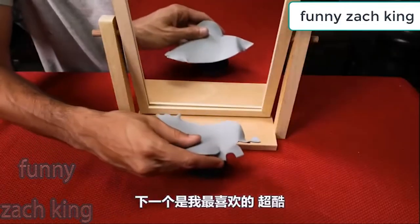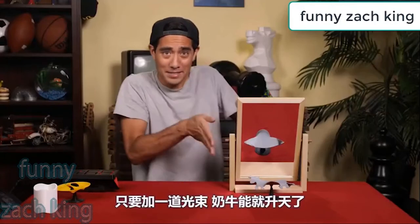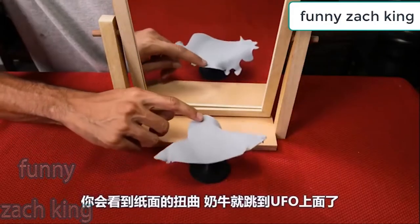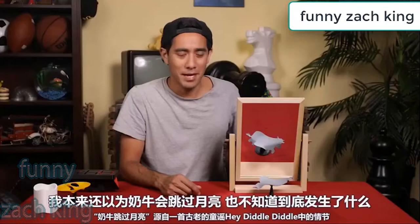This next one is my favorite — this is really cool. This is a cow with a UFO over it, and all we need to add is a little beam picking it up. But if you spin it around, you can see the warping, and now the cow is jumping over the UFO. But I thought the cow jumps over the moon, so I don't know what's going on there.